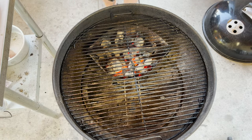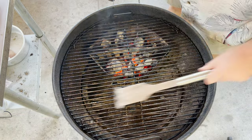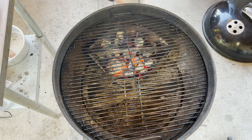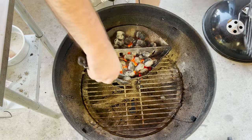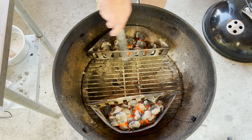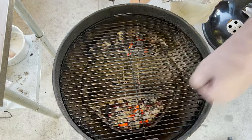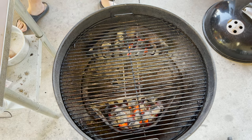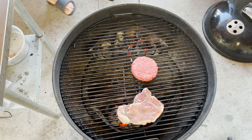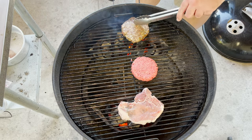We are at 400 degrees. I'm going to clean the entire grate off because I've got something cool to show you. Now I have two direct zones and an indirect zone, and I can cook whatever I want at this point. We'll start with a pork chop, then add a burger into the center, and then a thicker burger over there. So we have direct, indirect, direct.